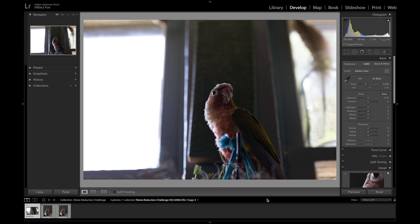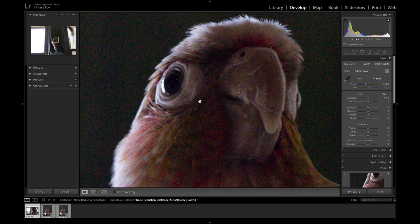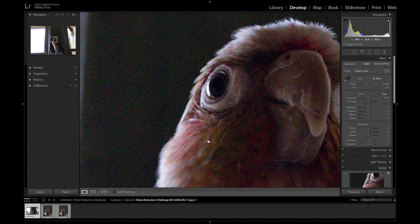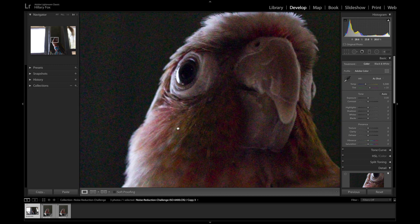Here's the raw photo we'll be working with today and as you can see, 6400 ISO is not pretty. We lost tons of detail in the shadows and feathers here and the background is in Technicolor. Our goal for the noise reduction challenge is to get the background as clean and smooth as possible without losing detail and sharpness.